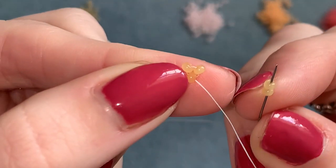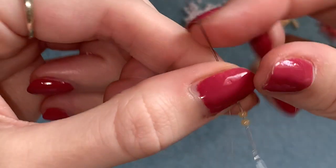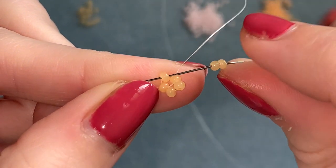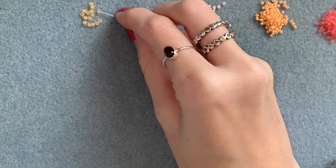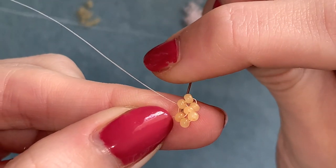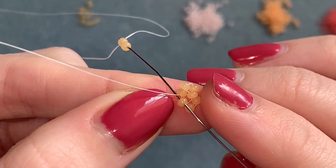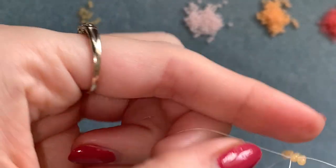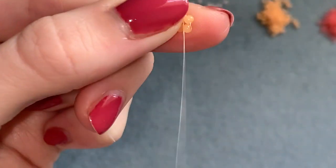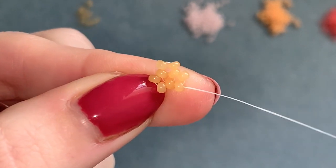Pick up two of that same color. Coming out of the bottom bead, go up through the next one in the circle. Pick up two, come out here and go down through the next one. Pick up two more, and coming out of this one go into that first one. You should have a small circle and you're coming out of the bottom bead - now move up into the next one beside it so you're coming out of that bead.